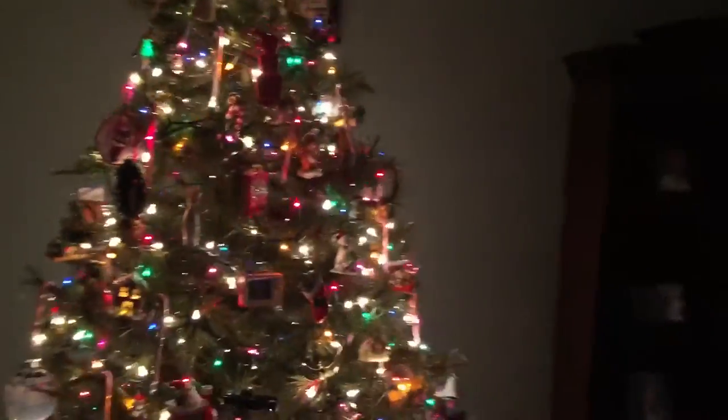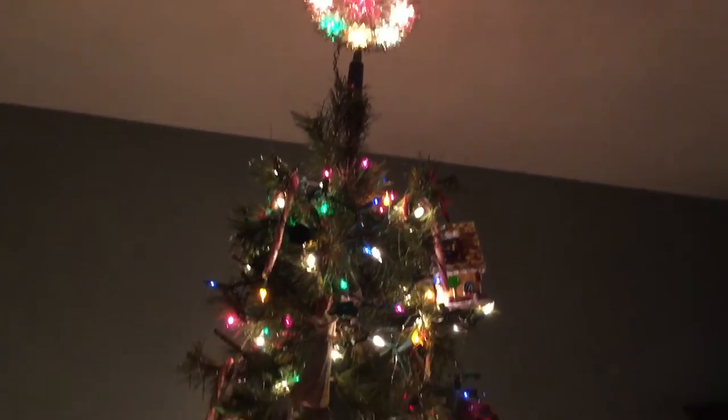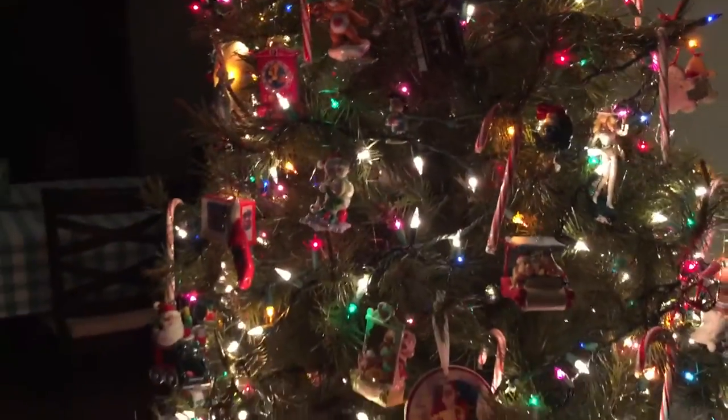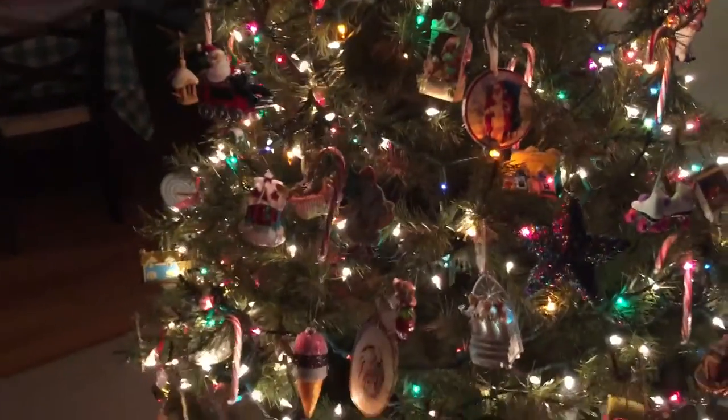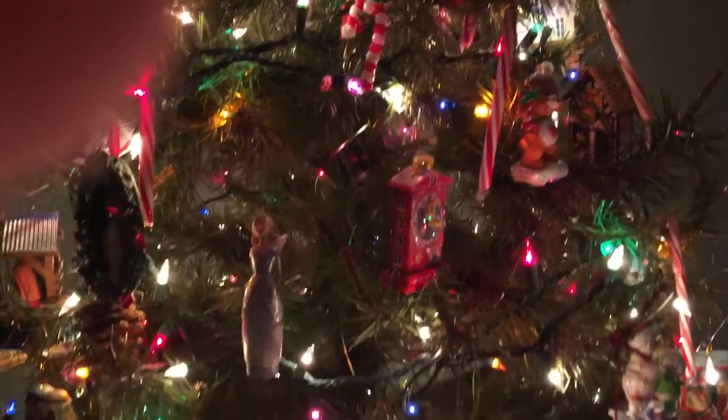I know it's after Christmas, but I thought I would just bring you in here and show you my Christmas tree. This is my Christmas tree this year — it's a fake tree. We don't do real trees in our house, but it has ornaments on it from my mother. She would get us ornaments every year when I was a child — that was our tradition. And when we moved out, we got to take our ornaments, and some of them are quite old — we're talking 35 years old.